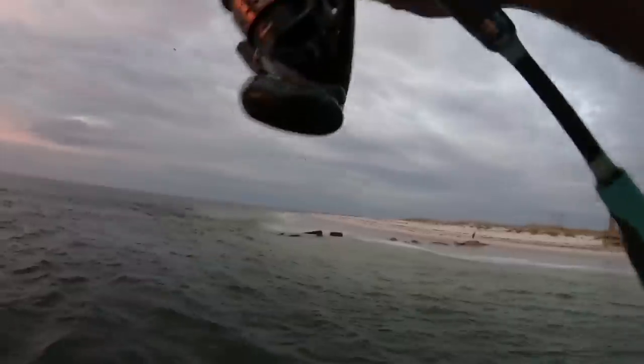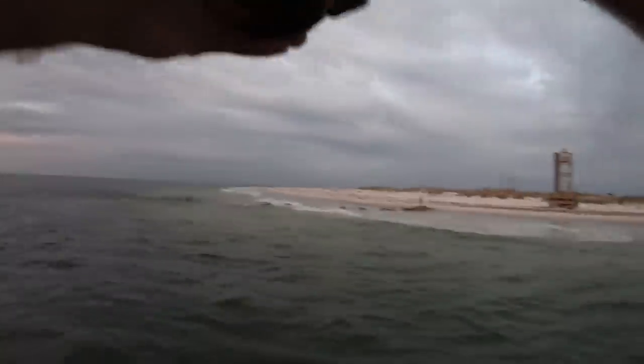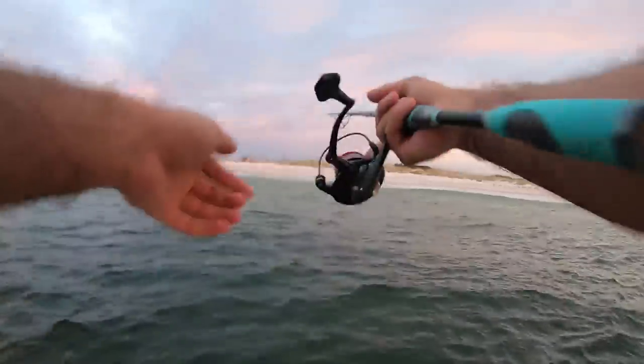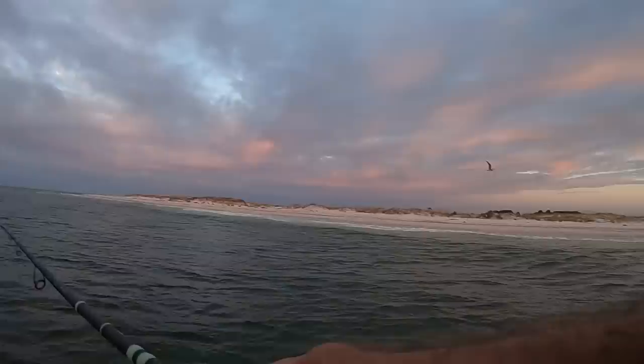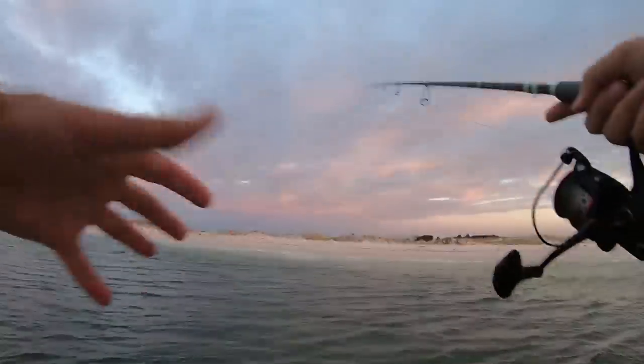I think it's super deep here — I'm right off the beach but it drops off to like 30 feet deep, so I've got to let my bait sink down or I'm never going to get a bite. I'm going back to the spoon now, throwing it up into the surf to see what we can do. What I like about the Mystery Tackle Box challenge is it makes you do things you normally wouldn't do. It really makes you a better fisherman.